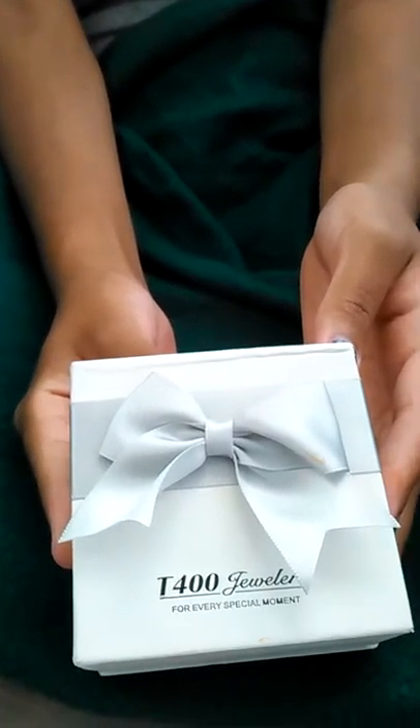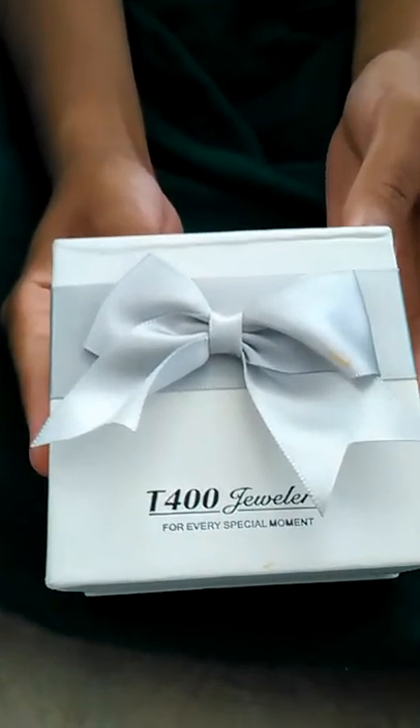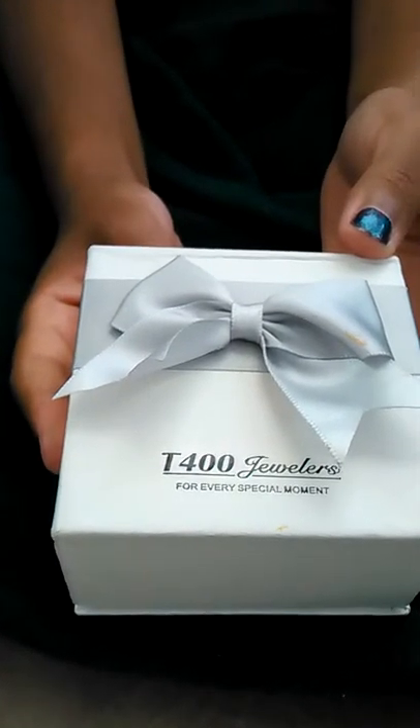Greetings from Queenia Reviews. Today I'm reviewing the T400 jeweler — the box says 'for every special moment,' and this is a very special moment.